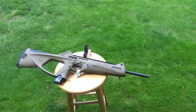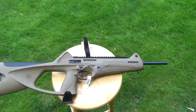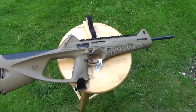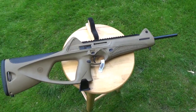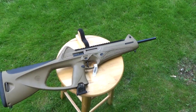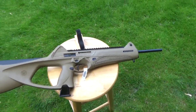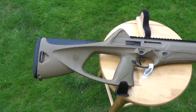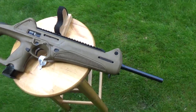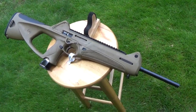I just unboxed my latest Beretta. This is their latest generation of the CX-4 Storm, and as you can see, they finally made it with Flat Dark Earth furniture. The only thing that would be better than this would be one in Sniper Gray. This came from an online vendor with a 120-round magazine.